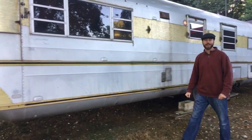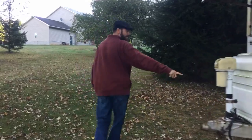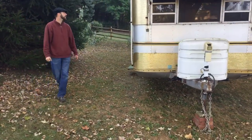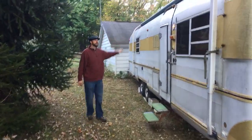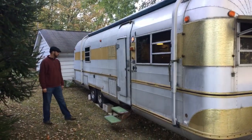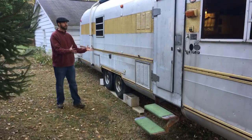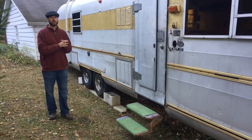I'll point out a few things on the other side and then we'll head inside. It did come with an electric tongue jack — this is probably a replacement, but it did come with one originally. Coming down this side, it does have the full awning, which will have to be replaced. Most everything is serviceable. You can open these compartments — this one gets to the refrigerator, and that's an extra storage compartment. Most of the things on the Silver Streaks were serviceable by the average person.